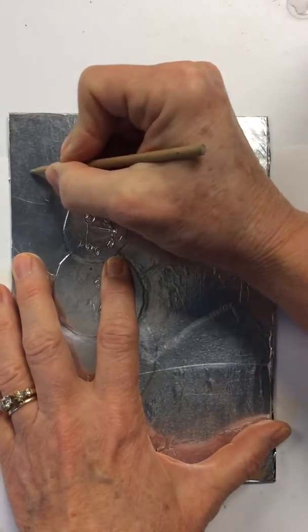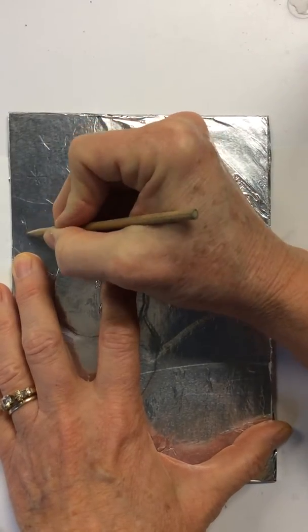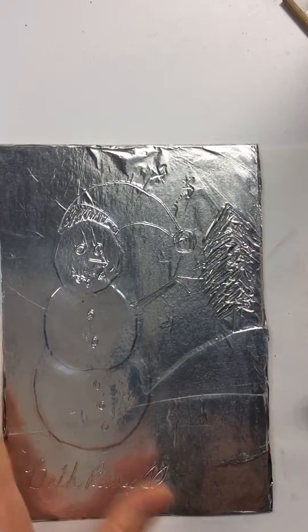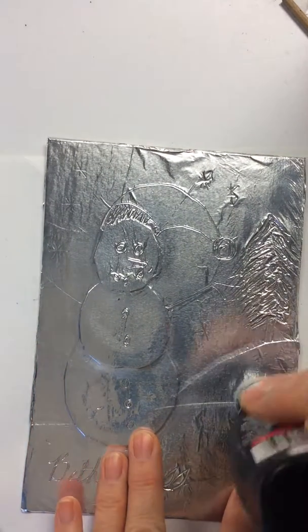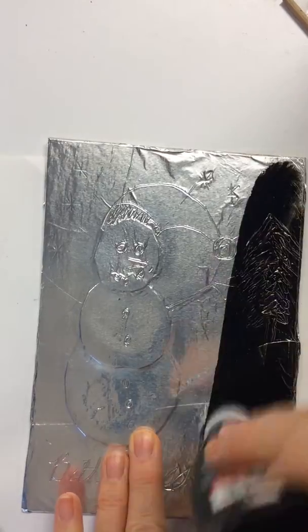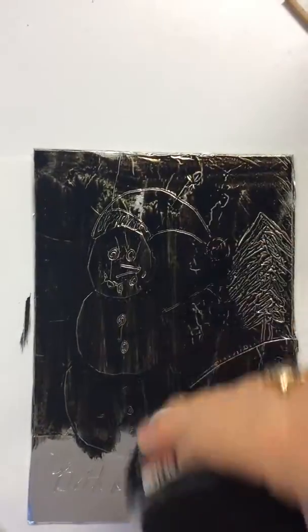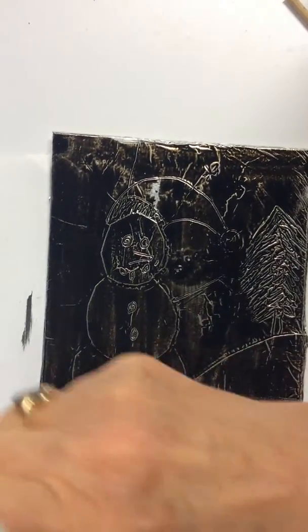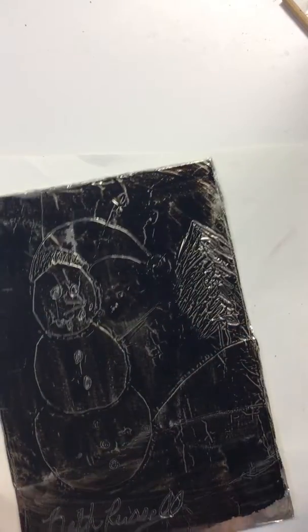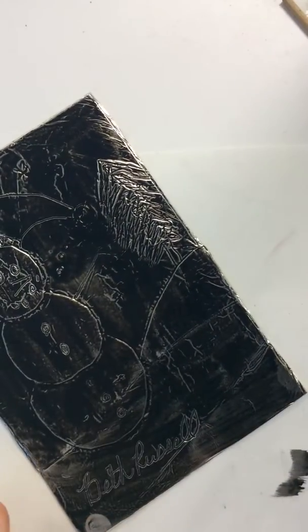I'm going to do the step before the final step, which is covering the whole entire aluminum foil with black shoe polish. I don't want there to be bubbles, I don't want too much extra — I just want to cover it. I don't want to get a lot on my fingers, but as I do this I can see it going down into the little bitty places.